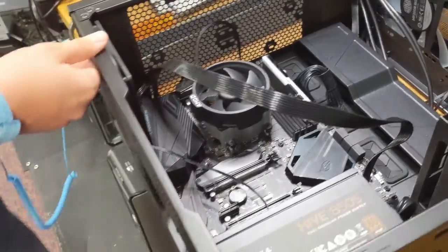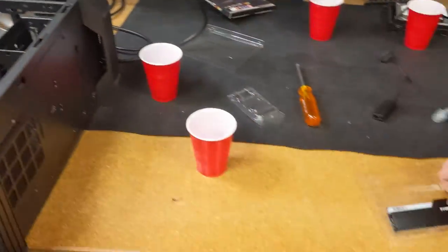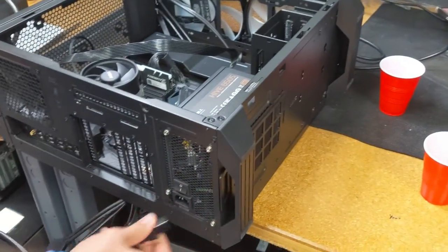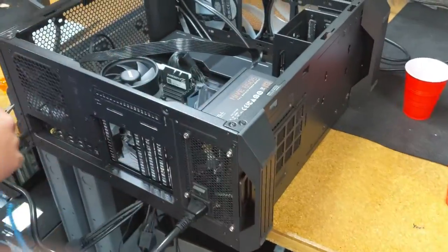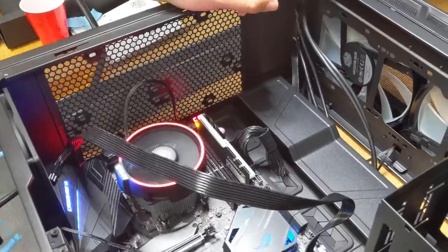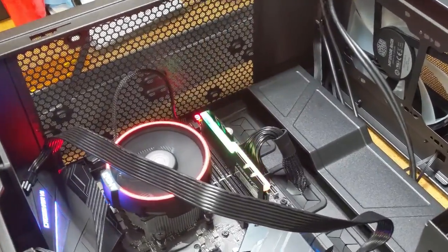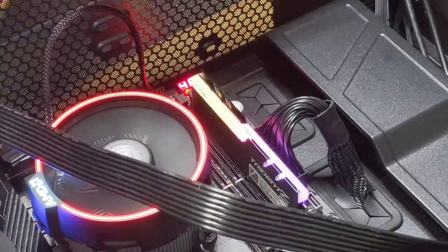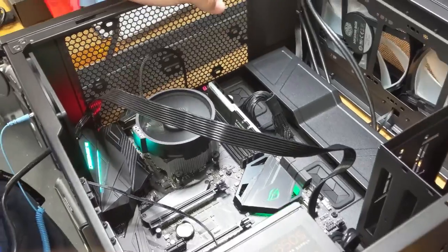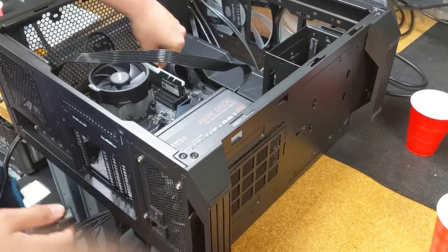We'll do one more test — make sure the memory works. This should light up and everything. On and start. It works perfectly, it's plugged in and the lights are on. Then we turn it off, unplug the system, and discharge again.